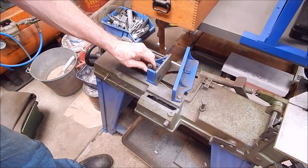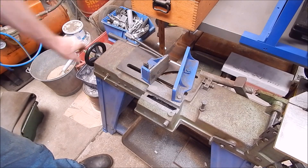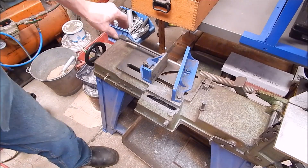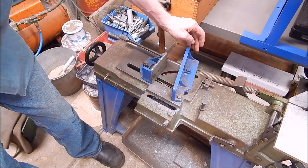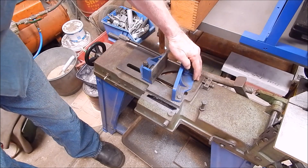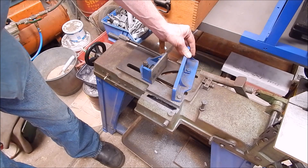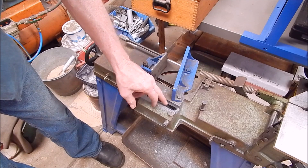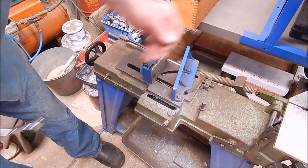Now you've cut the angle, so you've screwed up your 90-degree setting, right? But no, you haven't - on this one I've got a little set block. Once I've finished doing the angle cuts, I slide it back, it comes up against that stop, and you're back to dead-on 90 degrees every time. No messing around with squares or anything - you just loosen it off and slide it back.